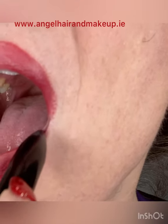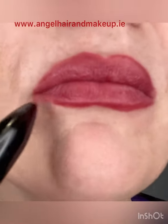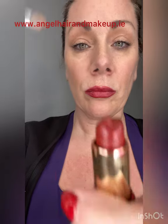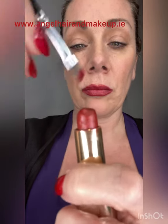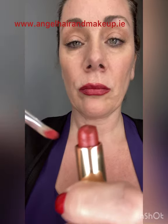I know it looks messy — don't worry, we're going to clean it up with concealer after the fact. I just want to make sure that all of the skin is covered with the lip liner, and then I'm going to put on some lipstick. Using a flat head stiff makeup brush, I'm going to coat it on both sides with the lipstick and paint that all over the lip liner.